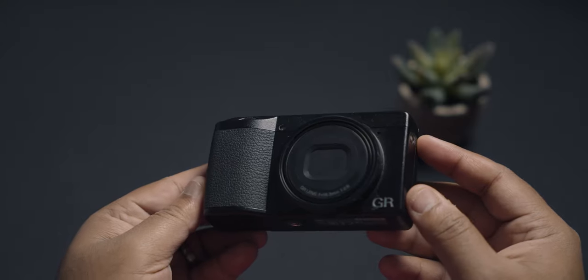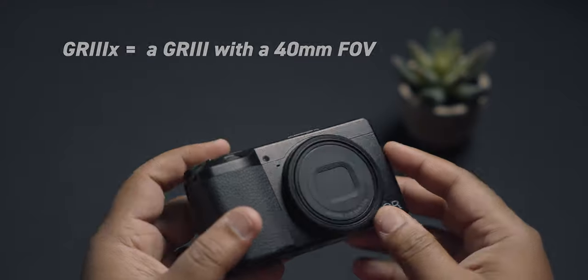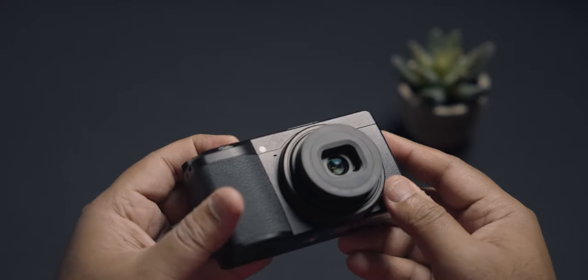So the GR3X — it's essentially the same GR3, but now with a different focal length: a 40mm field of view compared to the 28mm. Everything else looks quite the same.